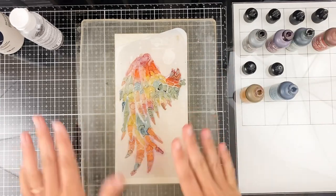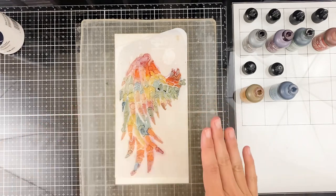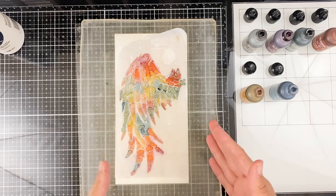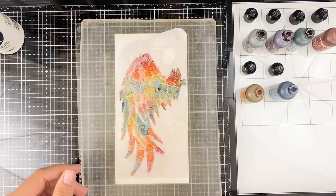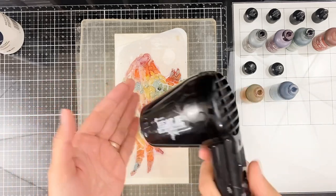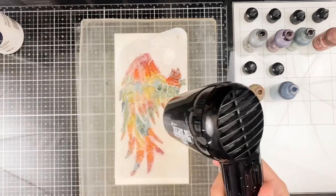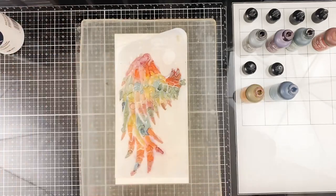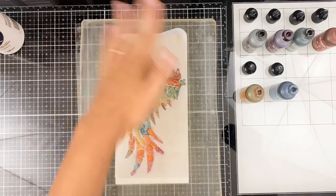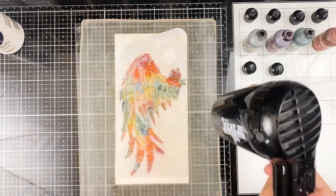Okay, so that kind of looks like a hot mess, but that's okay. We are going to let this sit and dry for a few minutes. I have seen up to 30 minutes recommended. I live where it's very, very dry and I've got a lot of fans going, so it won't take me very long at all. I have also in the past used my heat tool just a little bit from a distance — I don't want to ruin my gel plate — just to kind of finish out the drying process.